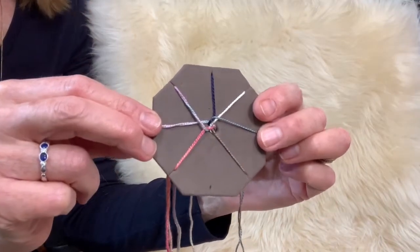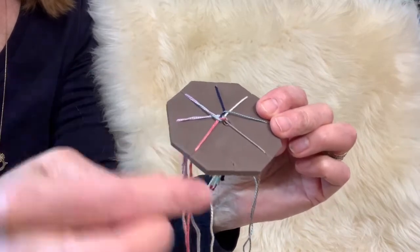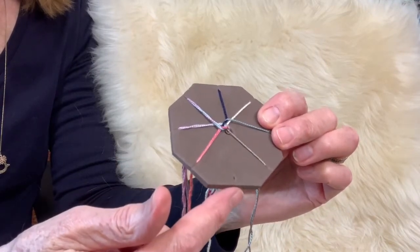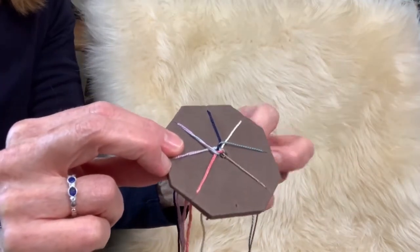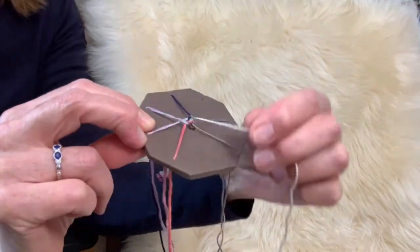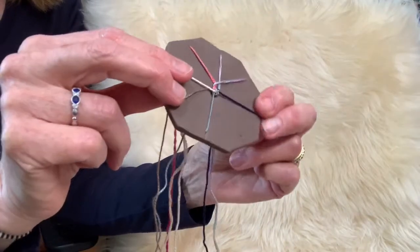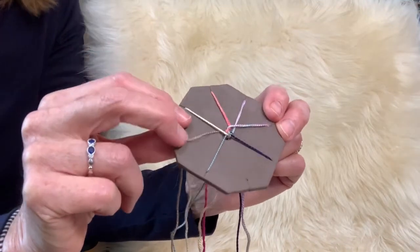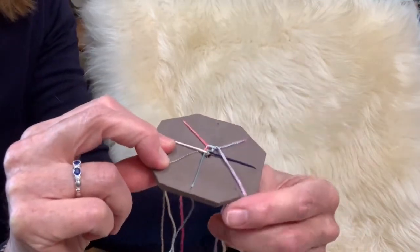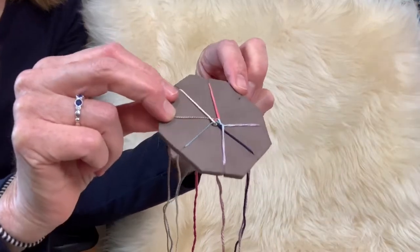It's easy to actually make the kumihimo braid. You take the disc and face the empty slot towards you. Count one, two, three to the right and pull that thread down into the empty slot. Move the kumihimo disc so that again the empty slot is facing towards you, then take the third one up to the right and put it in the empty slot.